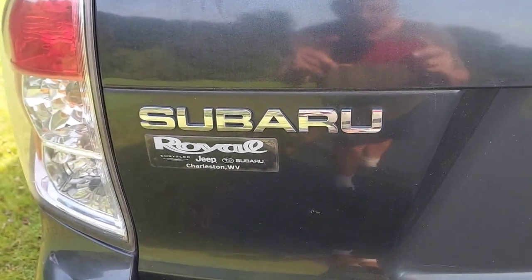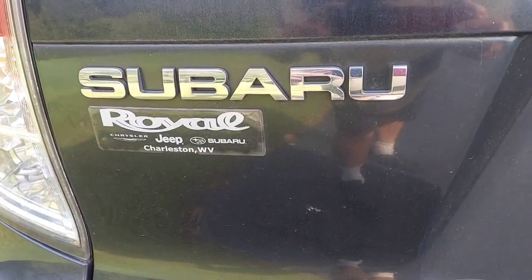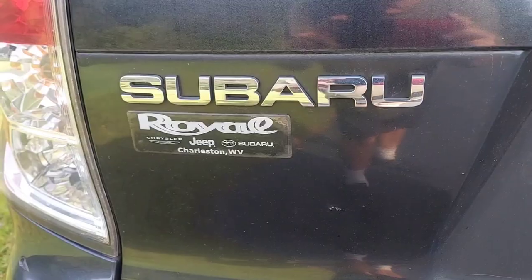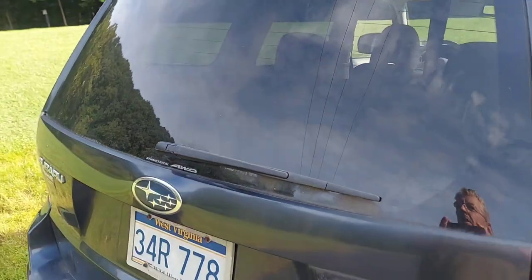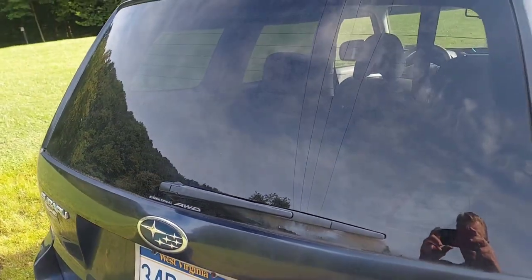This thing came out of Charleston, West Virginia. I don't know if that was where it was bought at the dealer when it was new or if it was used. We do have a little rear wiper here which still works, and up at the top there's a little squirter that blows the fluid down when you want to use that wiper.